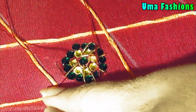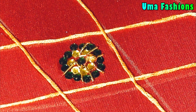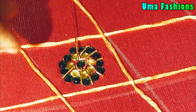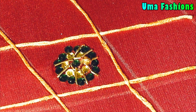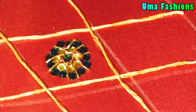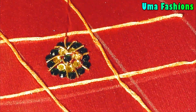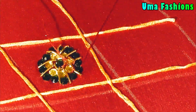Now take those tubes and start stitching from the center Kundan outward to the other Kundans, making lines. First give the center one a ring shape, then make straight lines in between the Kundans so it looks like petals on a flower. When making pieces of Jardosi tube, always make small pieces — don't stretch the tube.